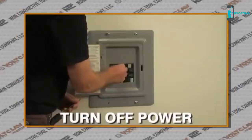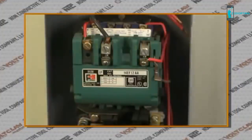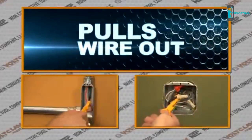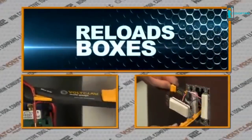As is standard procedure before any job, make sure to turn off power at the breaker box and check the contacts with your voltage detector. The Volt Claw pulls wire, bends wire, loops wire, and reloads boxes with ease.